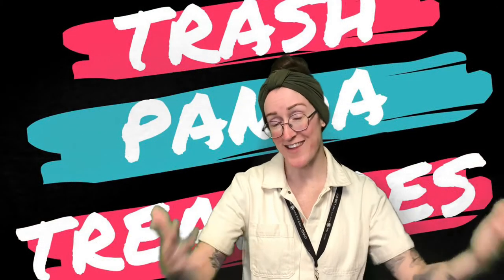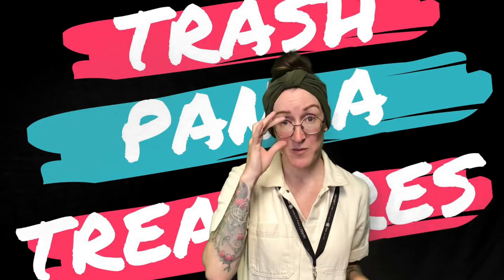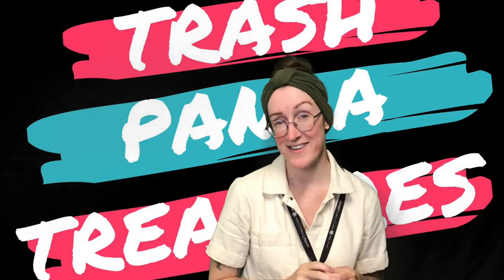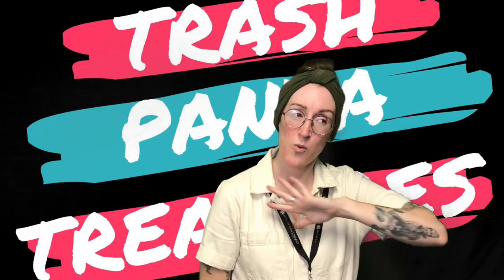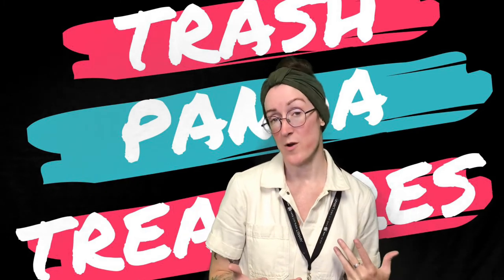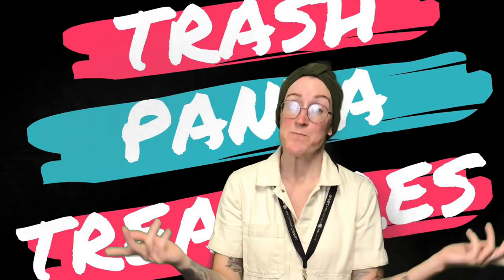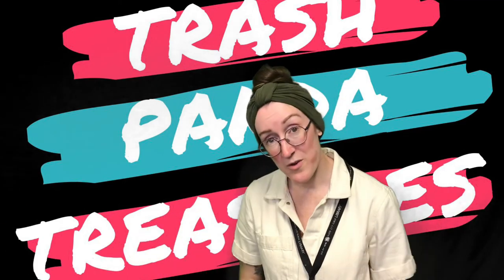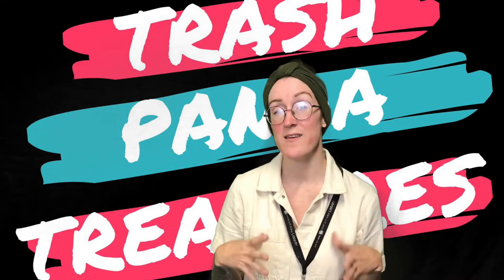Thank you for following along. I hope you enjoyed this month's Trash Panda Treasure Boxes. You've got all the information to sign up for next month. Also want to remind you of two things going on in the teen section this summer. Every week we have a new prize drawing — it doesn't matter whether you've entered in previous weeks. All you need to do is fill out a bookmark saying you've read for 30 minutes each day that week. You can text it to us, drop it off in the drive-thru, or bring it to any one of the desks before we close on Saturday.